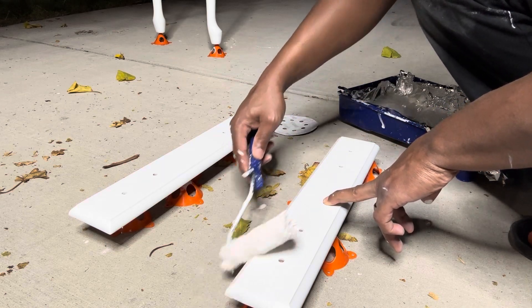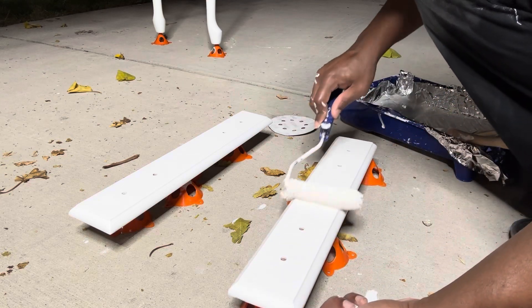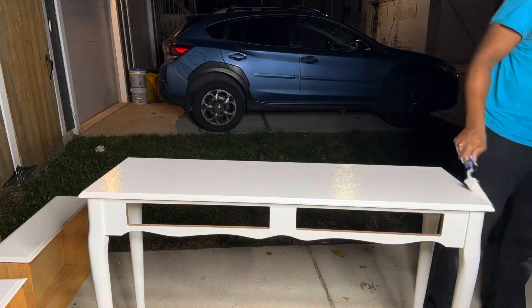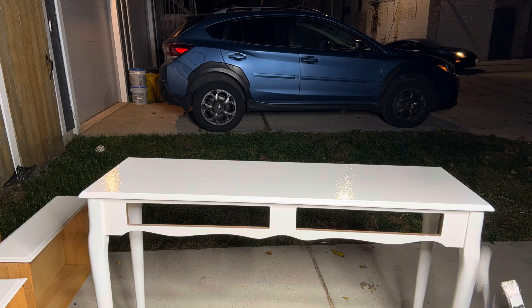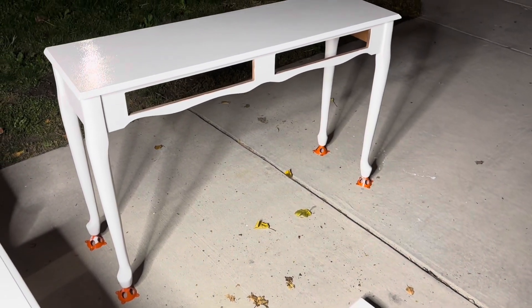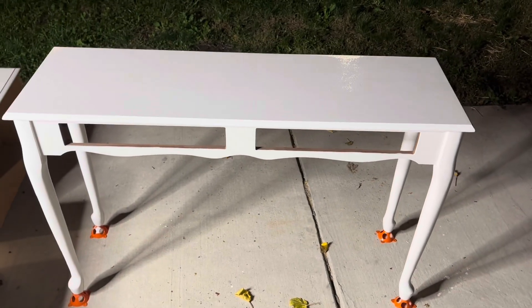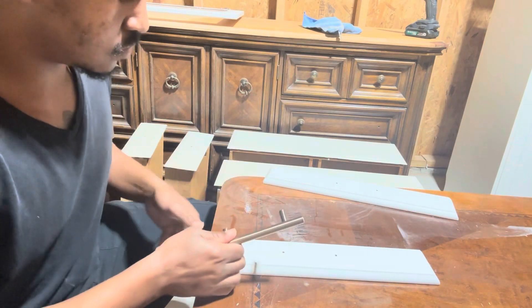I wanted to keep this project simple but slightly modern at the same time, so I went with the pure white paint from Behr throughout the whole project — two coats, and again sanding in between coats. These orange cones came in really handy; I got them off Amazon and they allow me to get the feet really well and prevent getting paint and primer on the parking pad, so I would highly recommend getting them, especially for small projects like this.